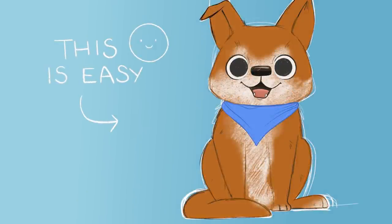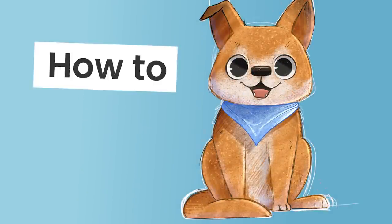Drawing a dog is way easier than you think and I'm going to show you exactly how you can do it, no matter your skill level.